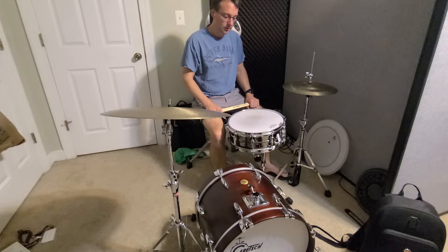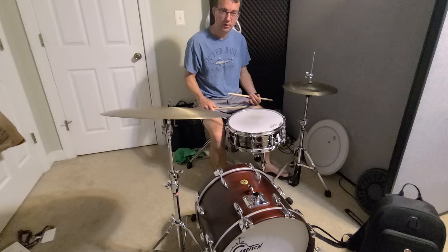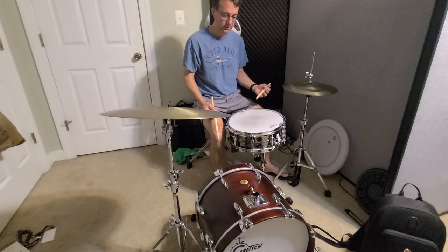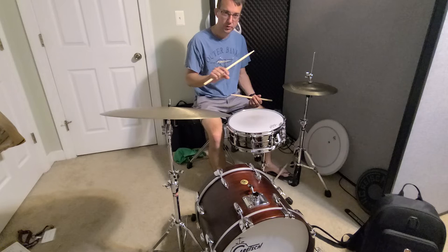Hey, so this is a short video to talk about how to work on comping in the left hand while playing swing — specifically when you're playing the second two partials of the triplet. Whenever we're playing swing we want to feel a rolling triplet feel, and this is one way to create that: playing the second two partials of the triplet on the snare drum.